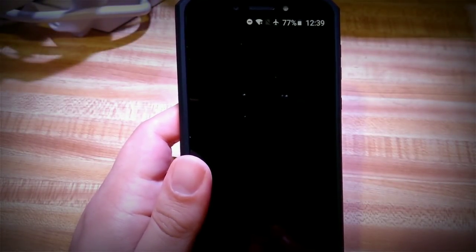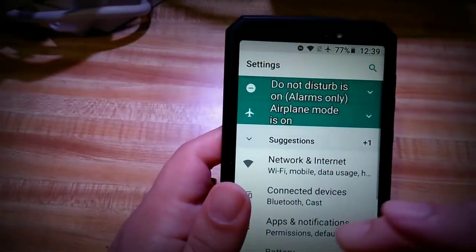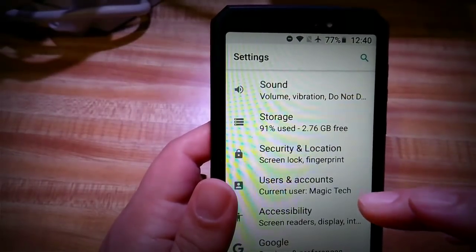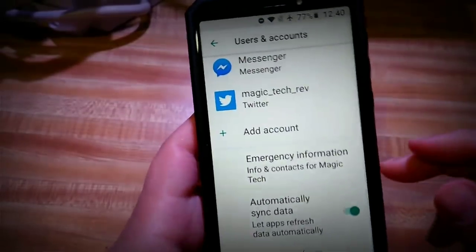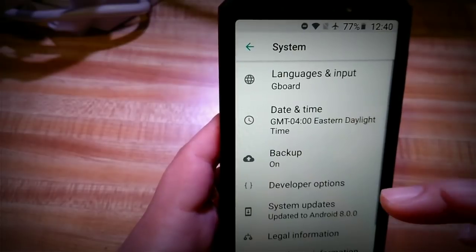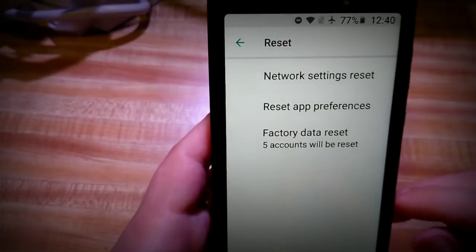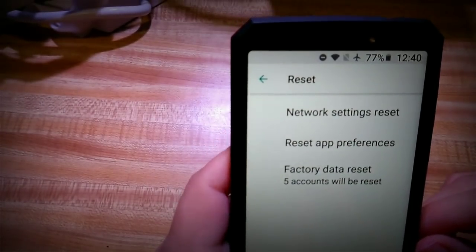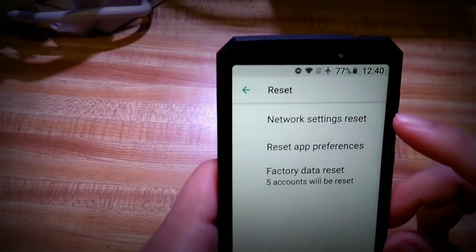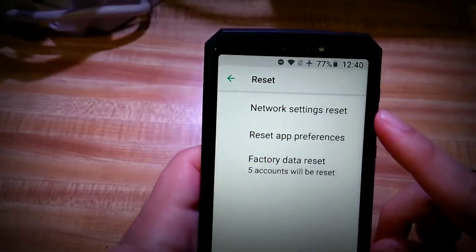Let me show you the in-phone way to master reset. Go into Settings, then System, then Reset. From there you can reset app preferences, do a factory data reset, or do a network settings reset — which is useful if your mobile data is acting up and you just want to reset the network without wiping the whole phone.